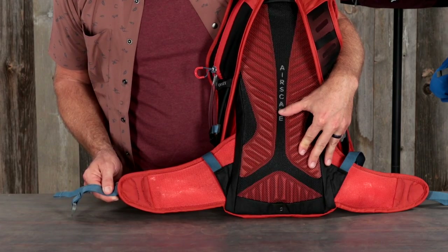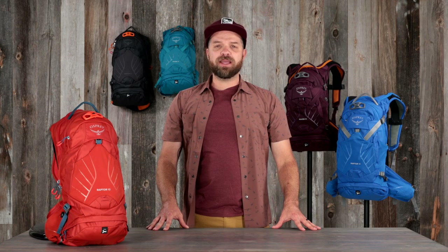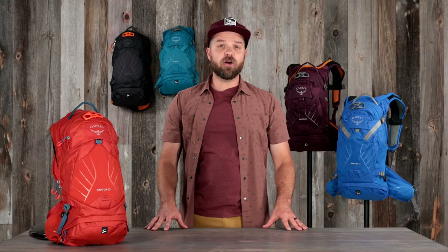Finally, the AirMesh wrapped hip belt provides stability and breathability. Now, let's dig deeper into what makes the Raptor and Raven the gold standard in mountain bike packs.